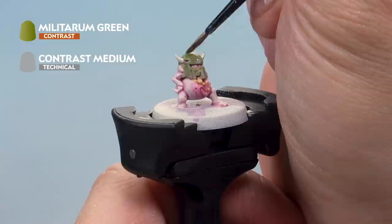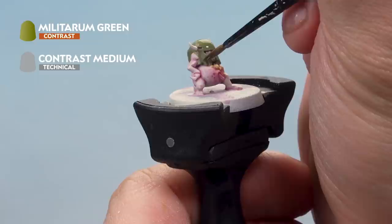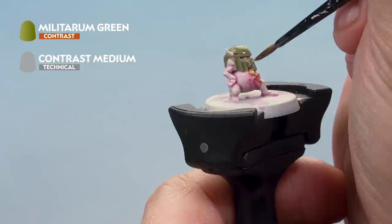With that base coat applied, it's now a coat of Militarum Green contrast paint over the top. We've mixed it with contrast medium about one to one to get a nice thinner coat — it's going to fall into the recesses and provide some nice shading.